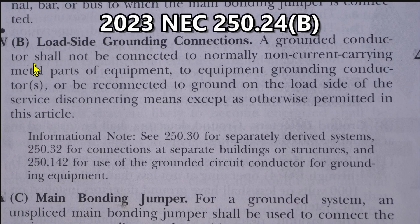Here we are at NEC 2023 250.24(B), load side grounding connections. A grounded conductor shall not be connected to normally non-current-carrying metal parts of equipment, to equipment grounding conductors, or be reconnected to ground on the load side of the service disconnecting means, except as otherwise permitted in this article.